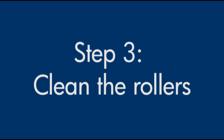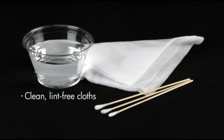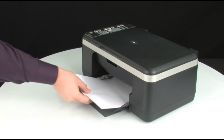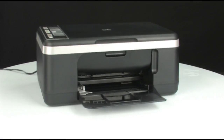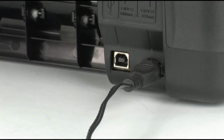Printer rollers get dirty from dust, paper fiber, and other debris. In this step, we'll clean the rollers. Before you begin, gather the following cleaning materials: clean lint-free cloths, clean cotton swabs, and clean water. Distilled or bottled water is preferable, but not required. Do not use alcohol or other chemical cleaners. Remove all paper from the input and output tray, then press the power button to turn off the printer. Turn to the back of the printer and unplug the power cord.